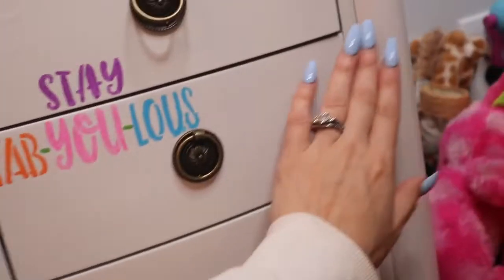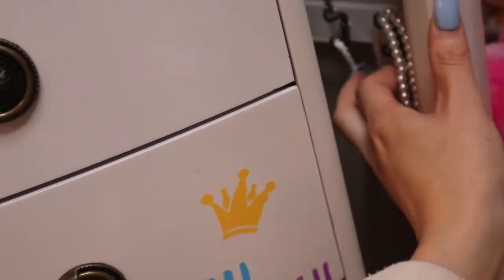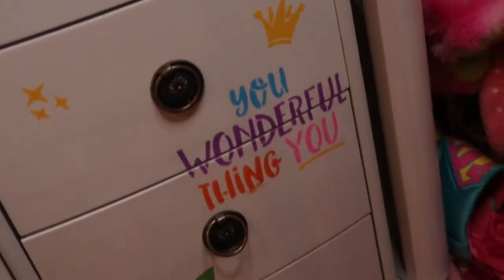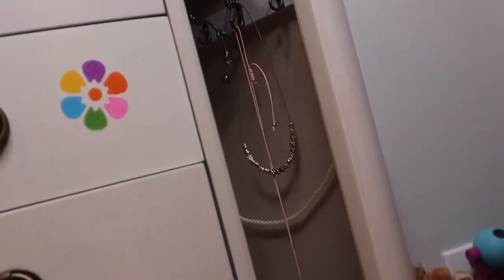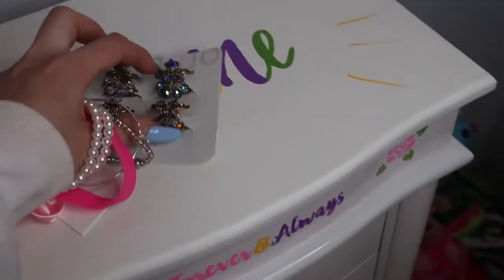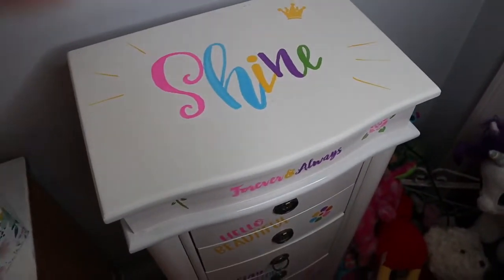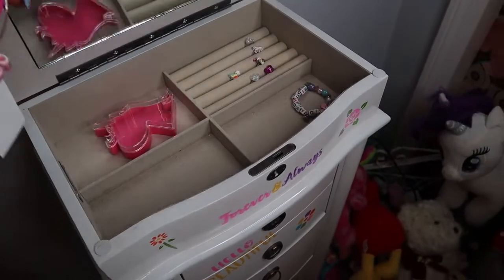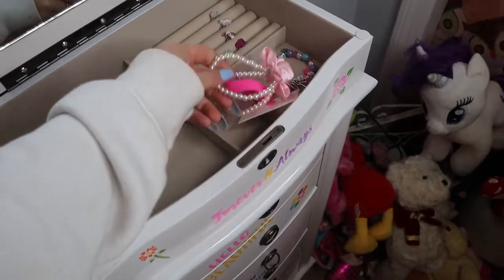The other side is the exact same thing — it doesn't open as much because we don't keep as much in here, but just a couple more necklaces. She has a little bracelet here which can be moved as well. So yeah, just necklaces and dressy stuff on the sides. I just think this is a great way, if you have a little girl — they don't even necessarily have to be in school — to organize all of their accessories.